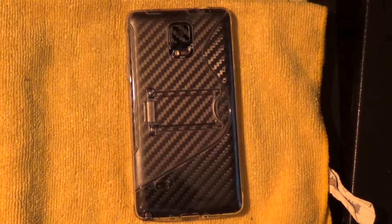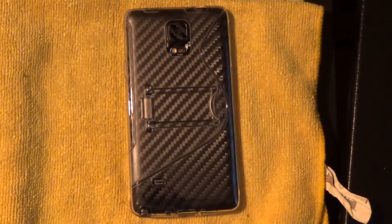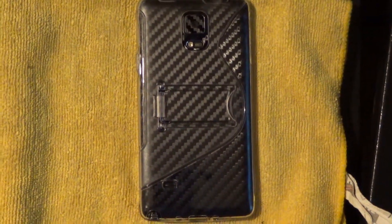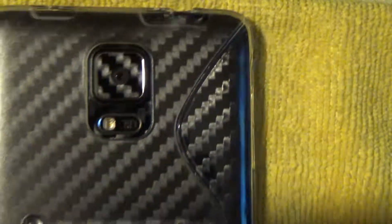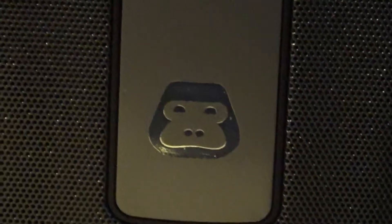One more video test, same lighting conditions, dim light. This is my Note 4 with the dbrand skin and the Eve case slimline S case. There's carbon fiber. That is my G-Boom Bluetooth speaker — stay tuned for a review coming soon.